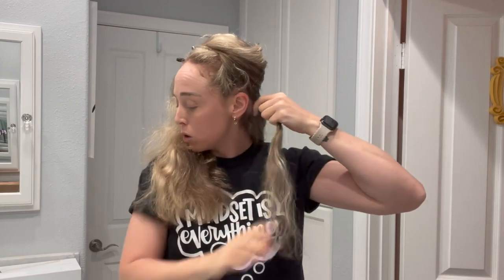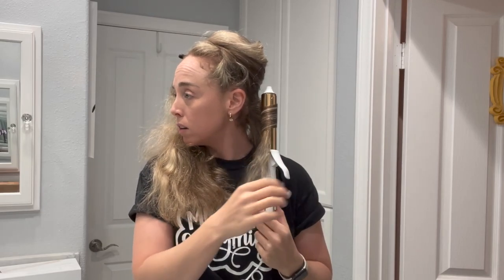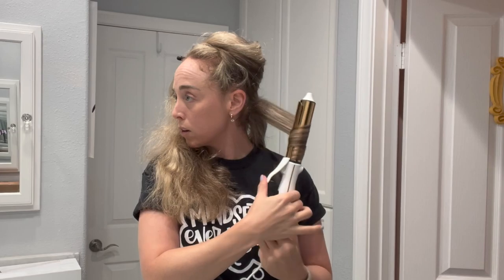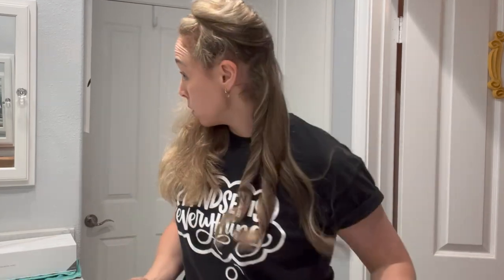Every three to four sections, I'll curl the opposite way — clamp facing the other way, curling in toward my face. Same technique: pull the hair through, keep the end clamped, and pull it down. The reason I do that is to prevent my hair from becoming one large curl. When I first started curling this way, I curled all sections away from my face, and over time all those curls would meld together into just one big curl on each side. Incorporating some pieces going the opposite direction prevents the hair from becoming one massive wave on one side.